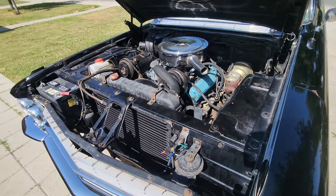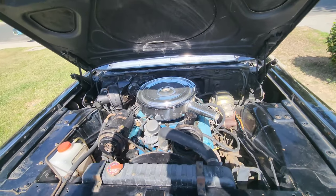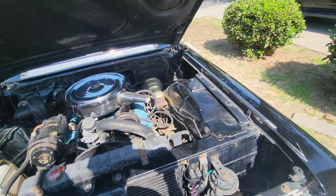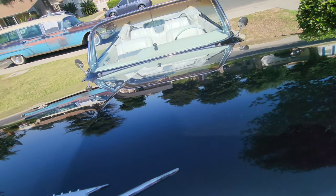That's where it's gonna be going pretty soon. Then a new top, and then of course the fenders painted. And that's pretty much it — she's a done car.